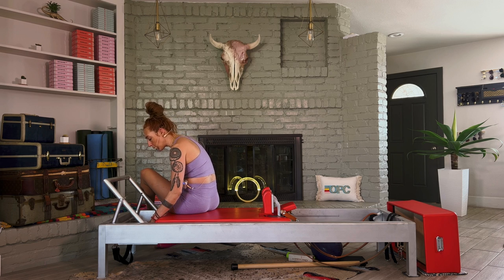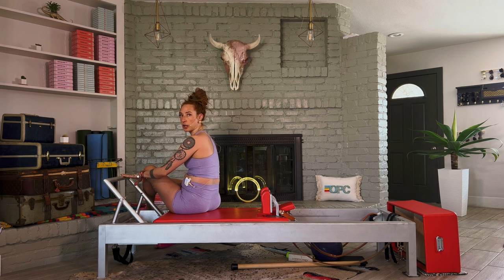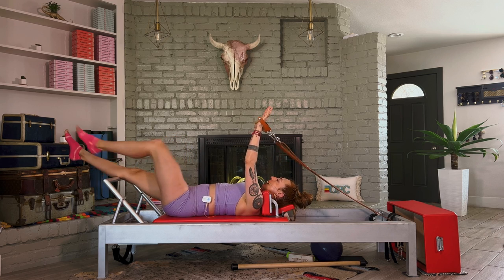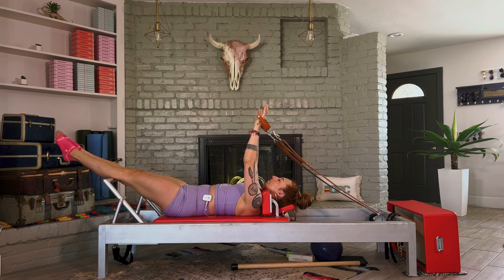Let's go back to three to four heavy springs. Leave your foot bar up, especially if you are new. We're going to use that foot bar to rest our legs. Grab your handles. We did that hundreds curl earlier, but we didn't have any weight pulling us back. So leave your legs right there on the foot bar, pick your arms up to the sky, get your pinky side of the hand into the handle.